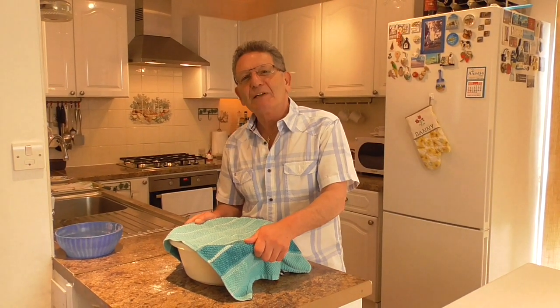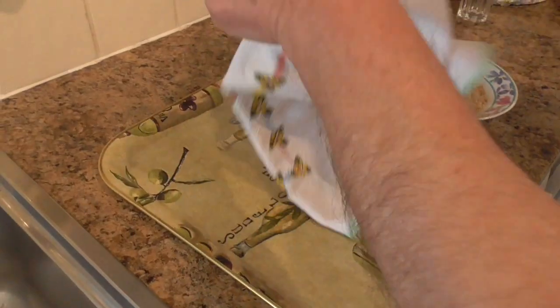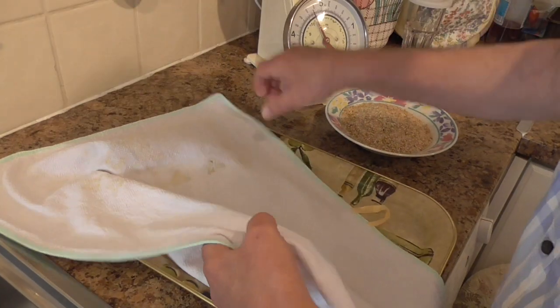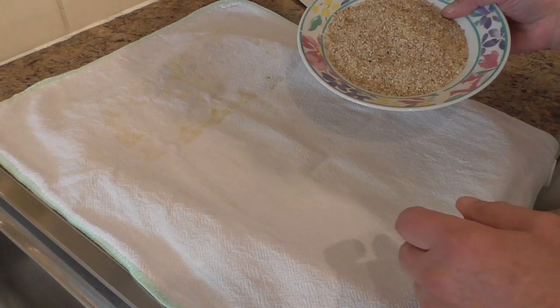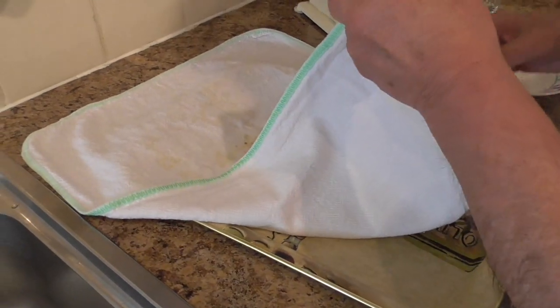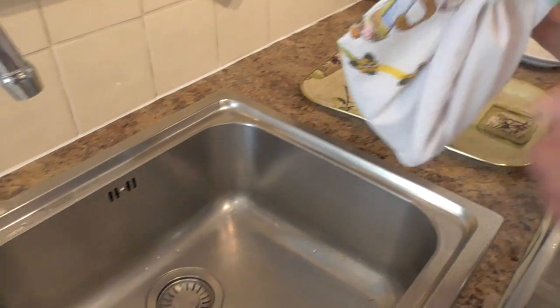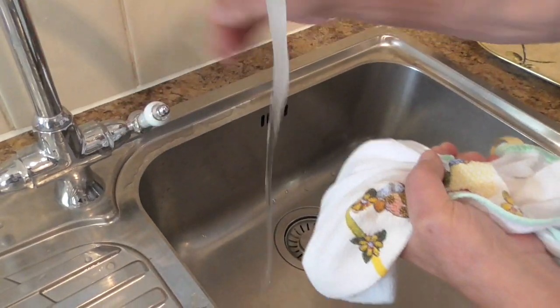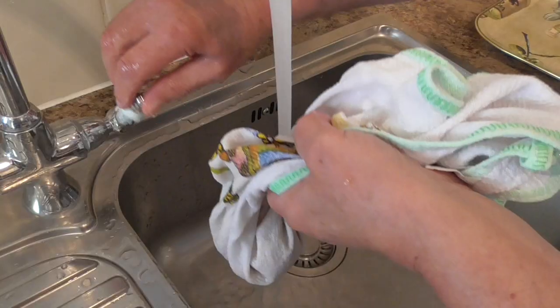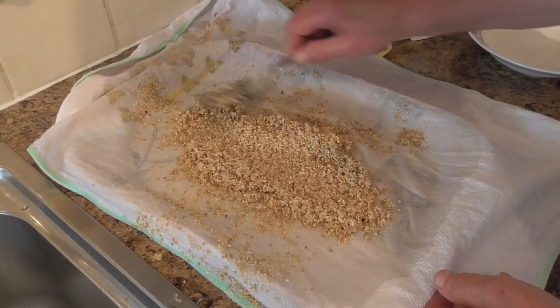Okay, after the dough has been resting for an hour, before we go any further, we have to get the sesame seeds ready. Place them in a tea towel, fold all the ends together and soak it under running water. And spread it out with a fork.